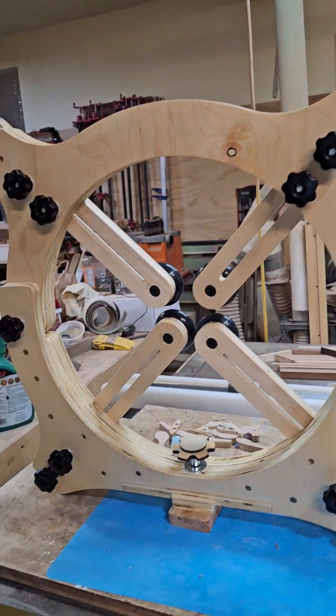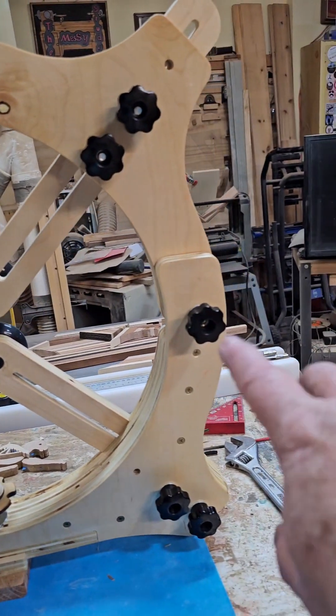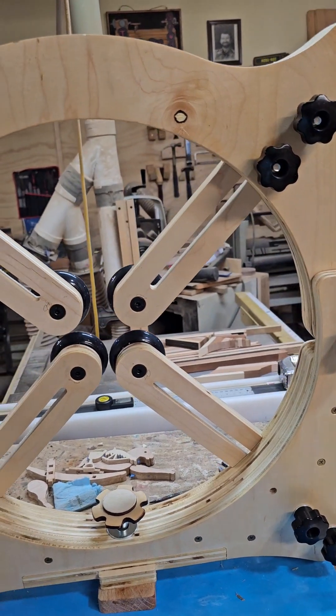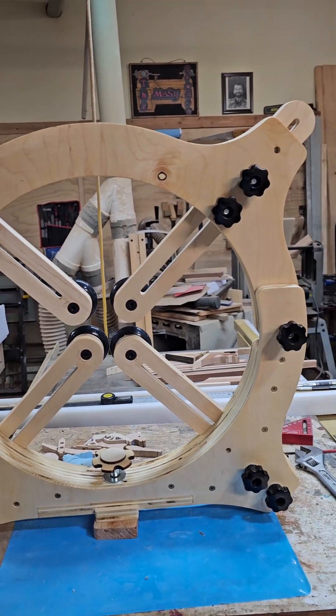One of the things I like about this is the fact that the top not only comes off, but you can just pull one of these out and it will raise up. So that's a pretty cool feature. Now it's ready to go on the lathe, and I can get back to working on that vase.